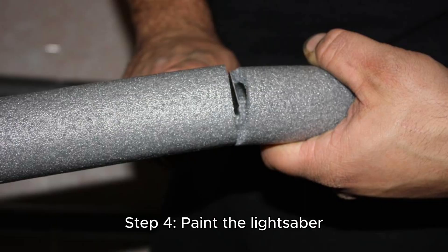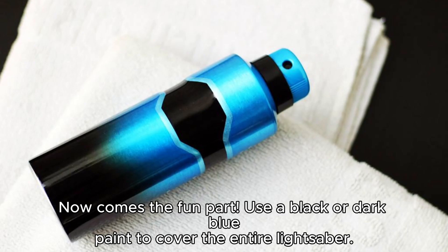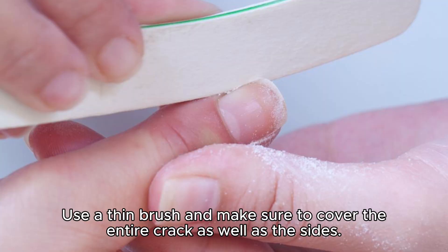Step 4: Paint the lightsaber. Now comes the fun part. Use a black or dark blue paint to cover the entire lightsaber. Use a thin brush and make sure to cover the entire crack as well as the sides.